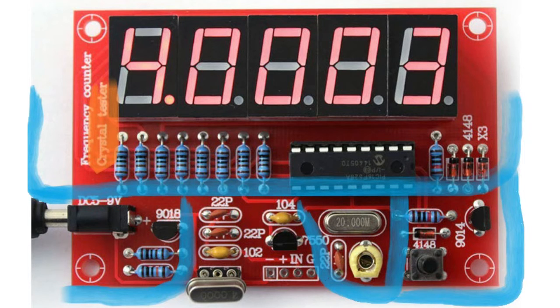Alternatively, there is a nice little connector here, and I think it's possible to just inject our clock signal directly into here. But anyway, when I get the board from China we can have a closer look at that.